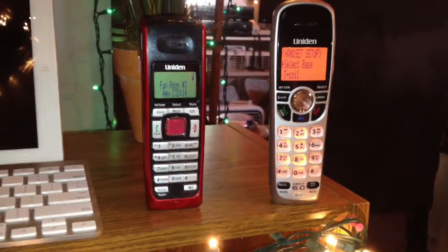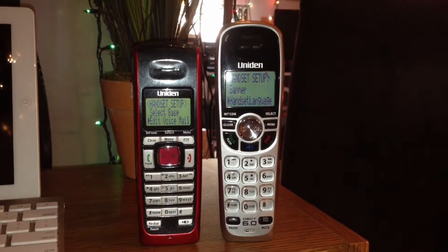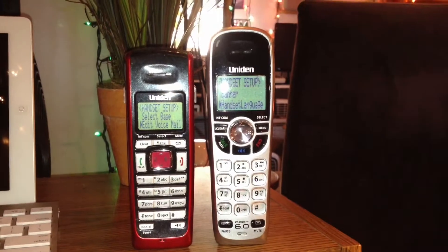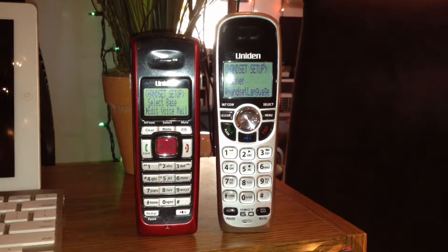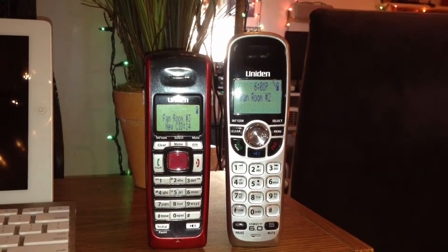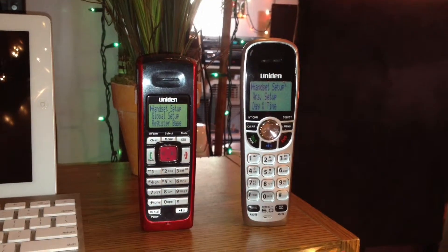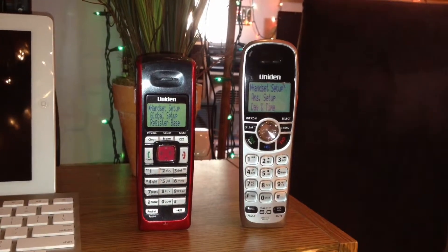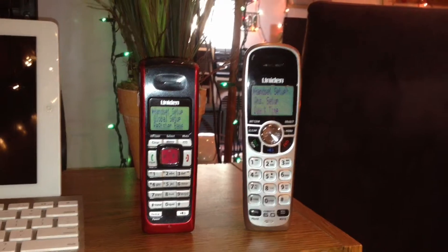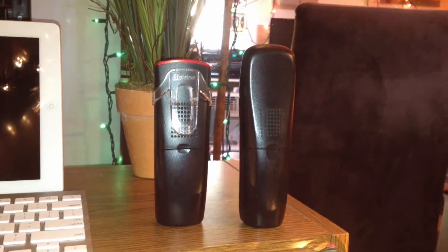Let's take a look at the menus. The handset setup menus are pretty much the same. The DCX-200 lacks a couple of features, such as the T-coil feature. You'll also notice it says 'edit voicemail number' — that's just because the base unit it's linked to right now does not have an answering machine. If it was linked to a base with an answering machine, it would look the same as the DCX-150. The other differences in the main menus are present because of that same reason. That's pretty much it for the software differences — otherwise they function pretty much the same.